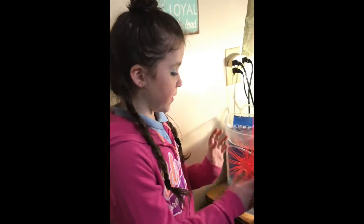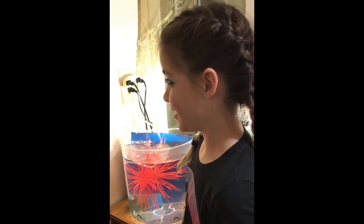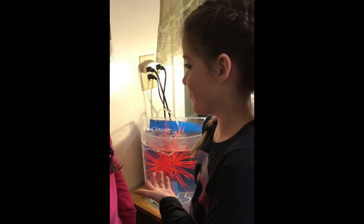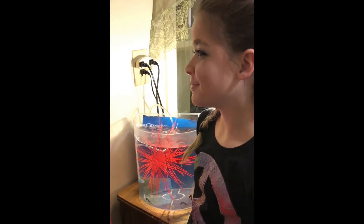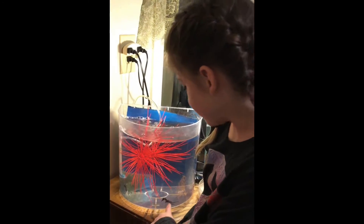My mom, the seahorse whisperer, said that these seahorses will change color based on what's around them. But that's crazy. Tori, she talks to them. I think we should believe what she says. But the seahorses are black and that is red.